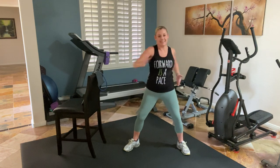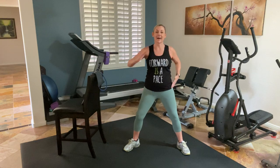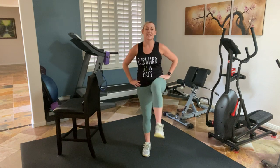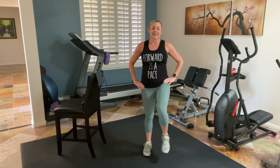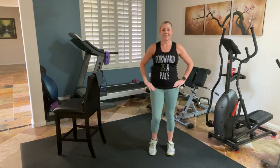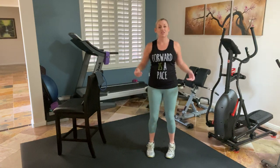Two more. Hold it right here. Walk it in. If you want that support or you're freestanding, lift your knees — just some high knees. Four more. Shake everything out. We should be feeling warm. If you need some water, please grab it.